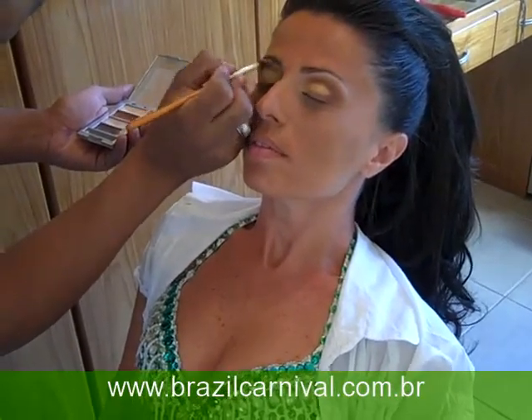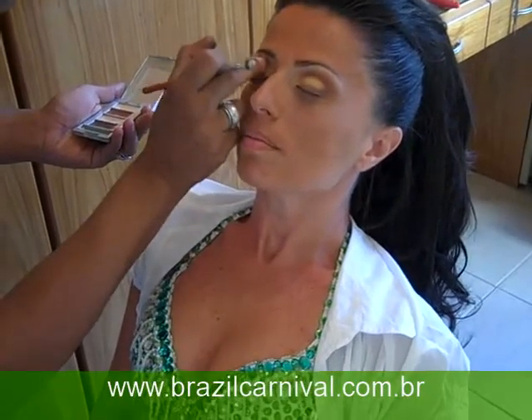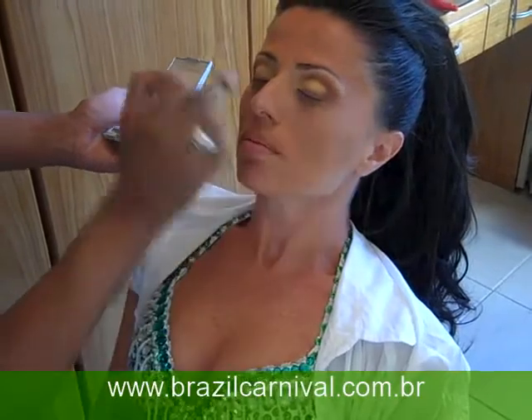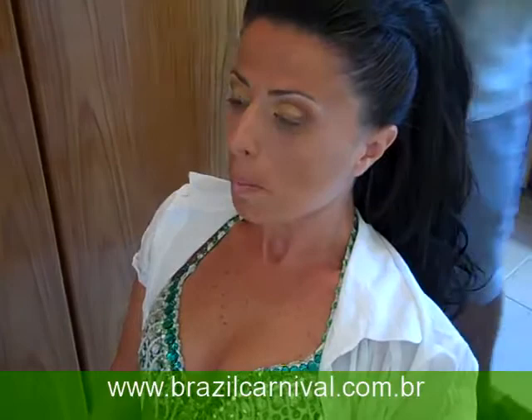Here we're filming the final part of the makeup — special carnival makeup. We're gonna take a few minutes here just on these last details that Leo's doing on Tatiana.